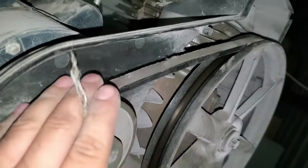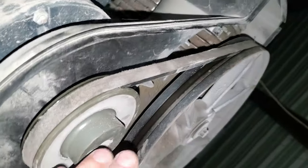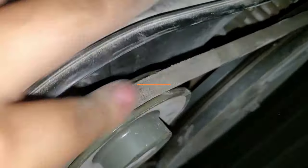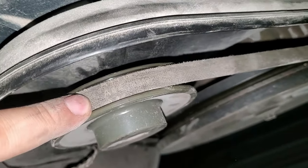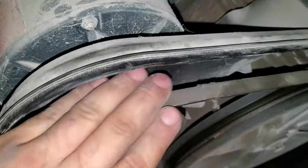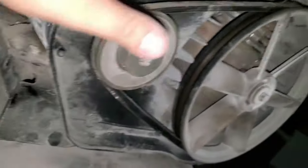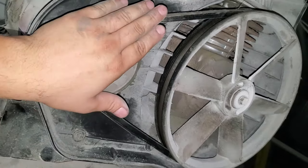Let me get a part number for you. It looks like A44 4L 460 is on there. I'll post an Amazon affiliate link down in the description so you guys can simply click on that, it'll take you to Amazon, and you can get yourself a new belt if you have this same problem.